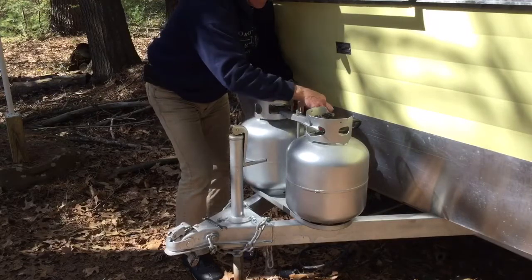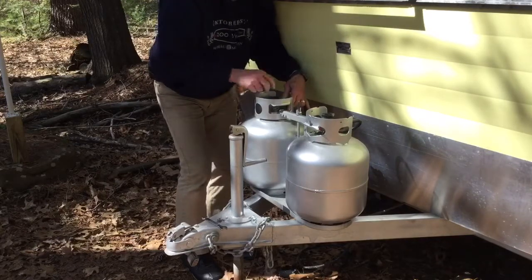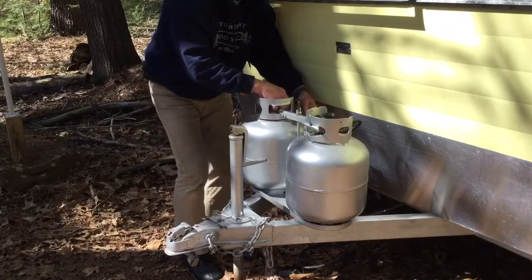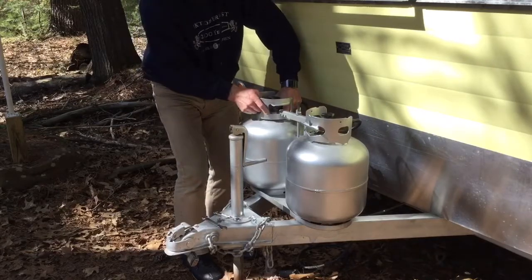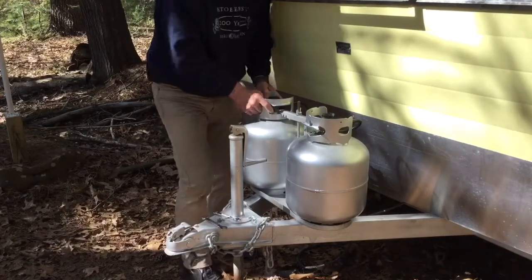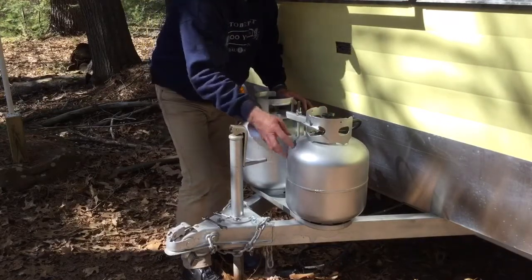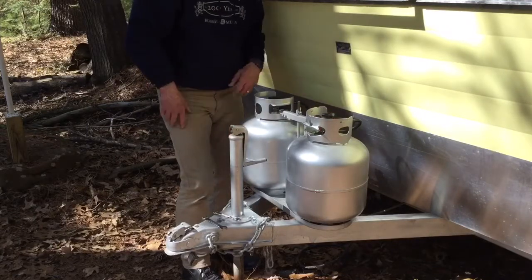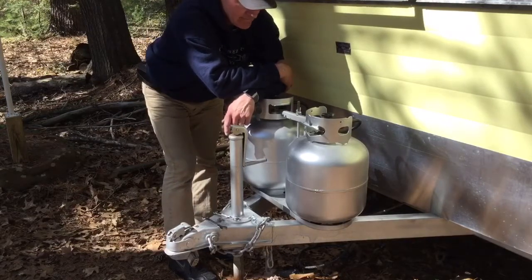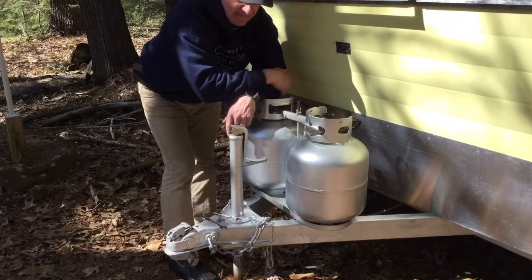I was thinking about how I'm going to test this. I know a lot of people use soapy water. I'm thinking about just lighting the match and letting it rip. Now I forgot which one was full. There's an on-off valve here, so I'm going to switch it to one side — I believe that was the full side there. So it should be all hooked up at this point.